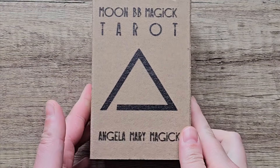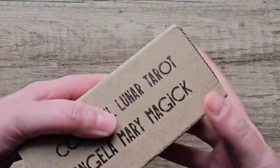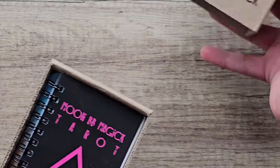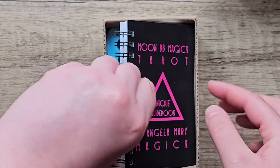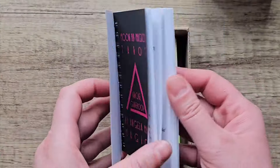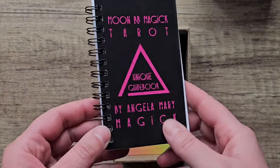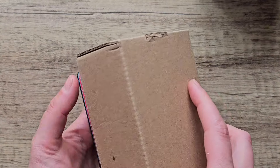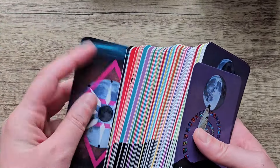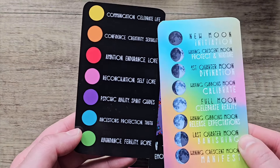The next deck in my collection is the Moon BB Magic Tarot. I really love the handmade feel of this one. I think this is really cool, and it comes with a little ring binder guide, which I don't normally see that often, and I think that's pretty neat. It comes with keywords for the cards and everything. I actually like this — I think this is an unusual way of presenting a tarot deck, in the cardboard box. It comes with some information cards showing what the colours represent and everything.